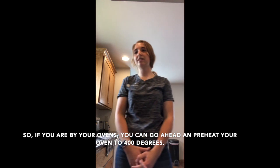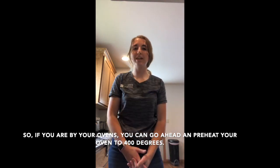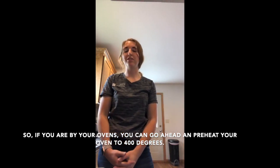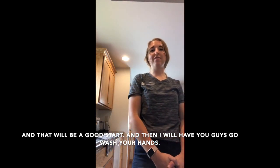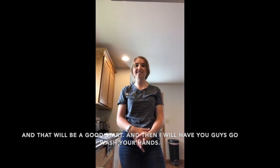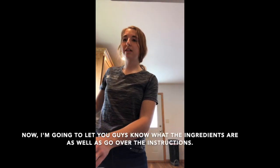If you're by your ovens, go ahead and preheat your oven to 400 degrees — that'll be a good start. Then go ahead and wash your hands.